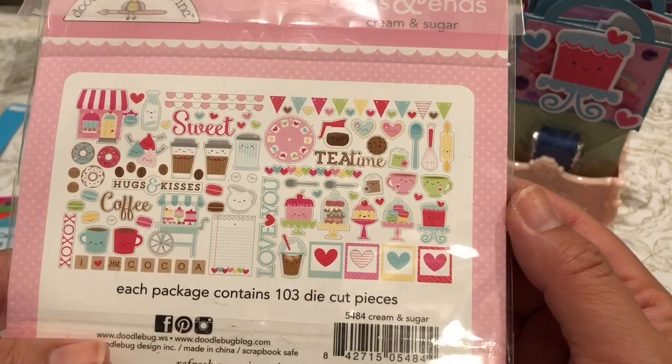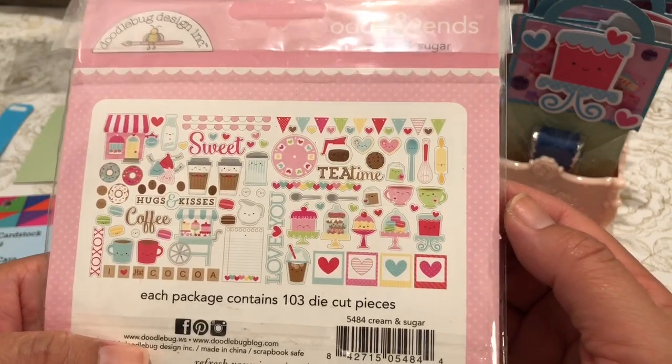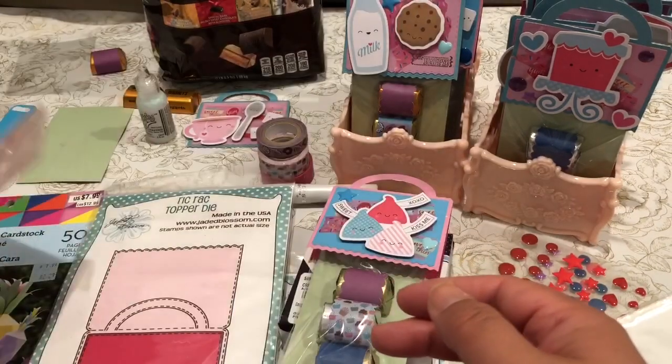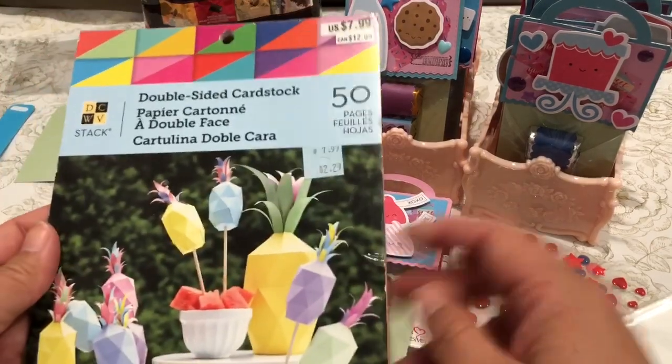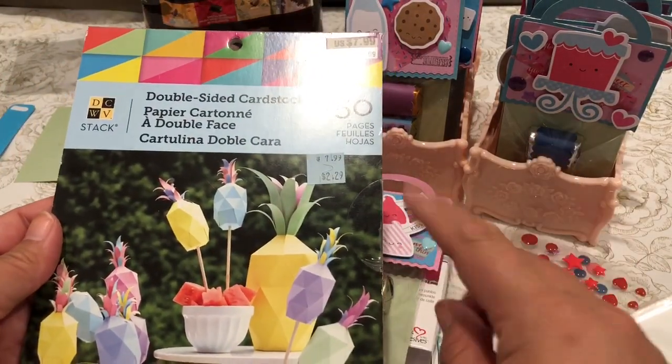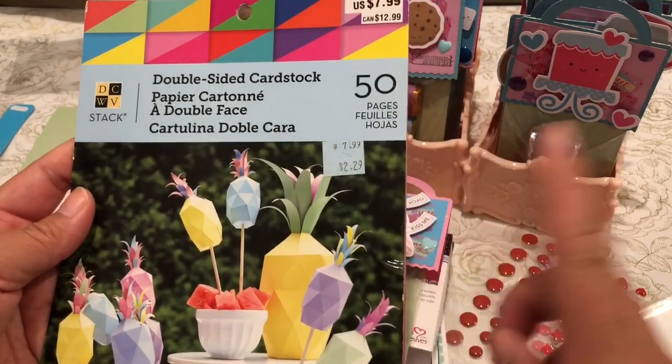I used a lot of the ephemera pieces here to add to my Ric Rack Topper Die. This is a chocolate favor that I am adding into my goodie bags — one of the items. I do have a different type of favor kit that I will share in another video.